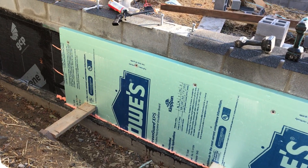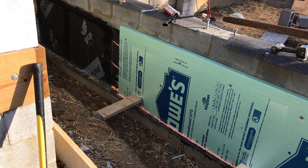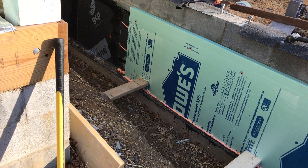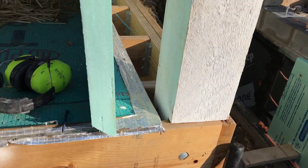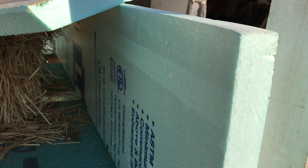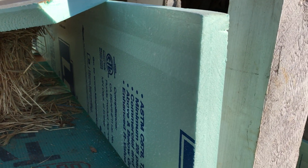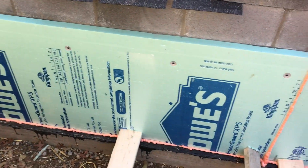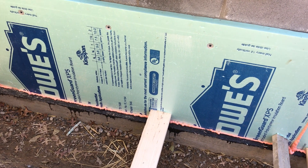There are a couple of things I need to do before I can backfill the foundation. One is to insulate the wall and the other is to install the drainage. For the wall insulation I'm using two-inch rigid closed-cell foam styrofoam, and I'm cutting it at a bevel down at the bottom where that wedge of mortar is.